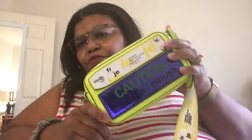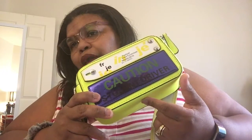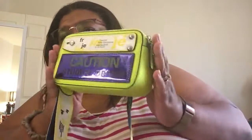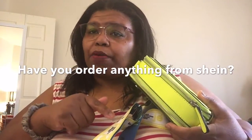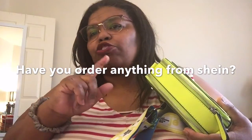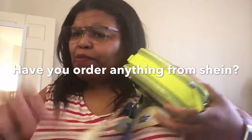FYI, if you don't want to pay for all your Shein at once, they do offer Afterpay. That's all the handbags I got. If you're a handbag fan, let me know which ones you like down below. Have a blessed day, guys — don't forget to subscribe and thumbs up or down and comment below.